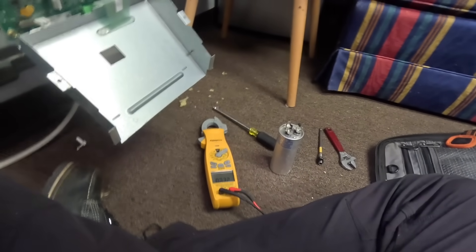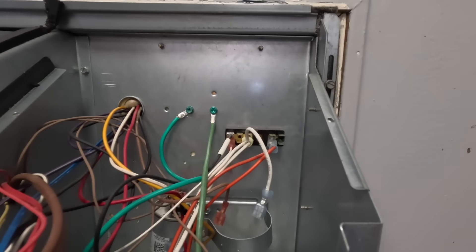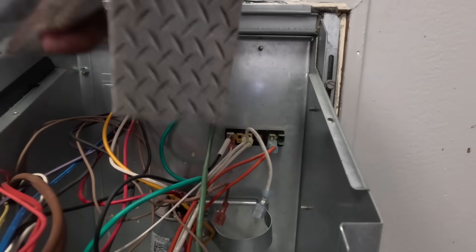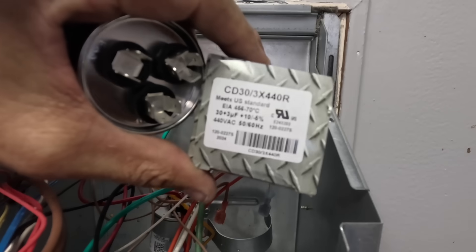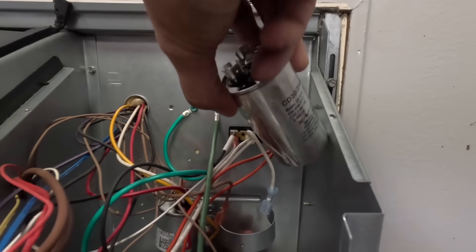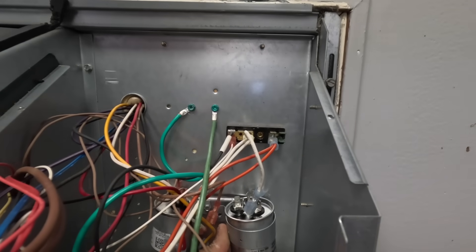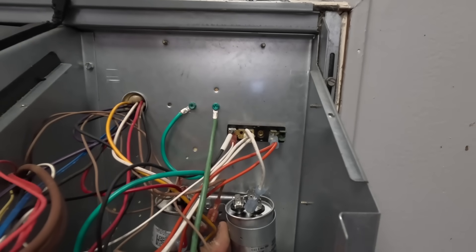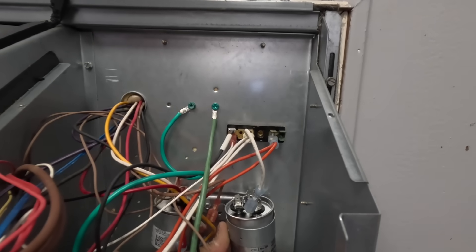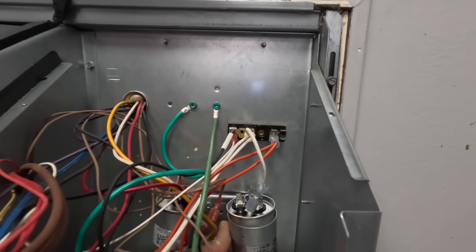Let me call around. That's not a common capacitor, but I think United Refrigeration will have it. All right, we have a new capacitor — here we go, a 30 and 3. I think these are made in Taiwan. I had to dig this screw out of the bottom of this thing; I knew I was going to lose it, and I did anyway.